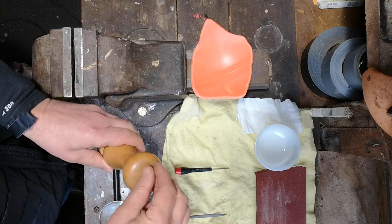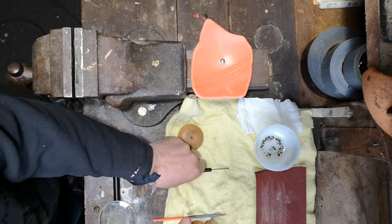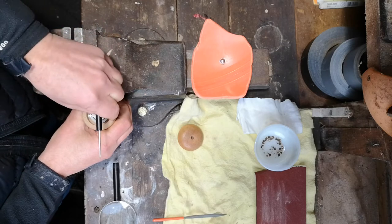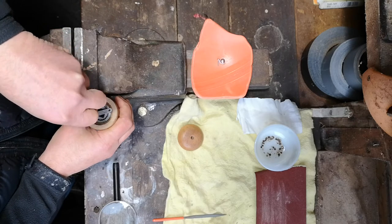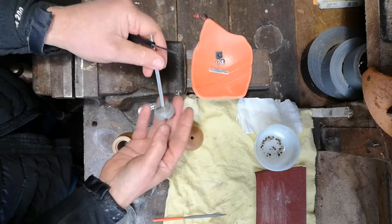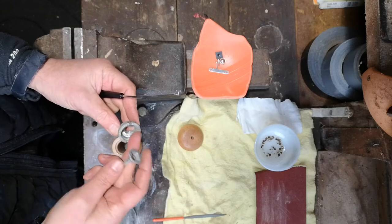First, empty the pepper out. Then disassemble the mill. There are two halves to the mill: the mill wheel itself and the base. This part is static to the pot and this is the bit that rotates.